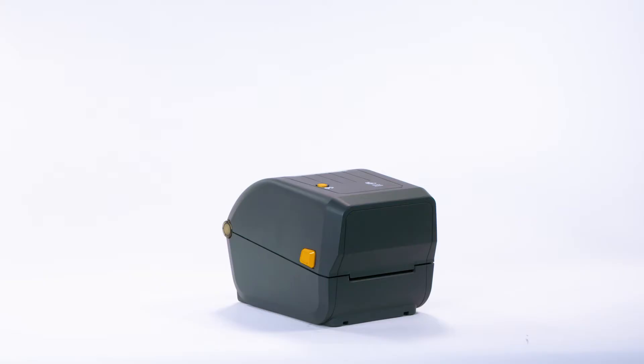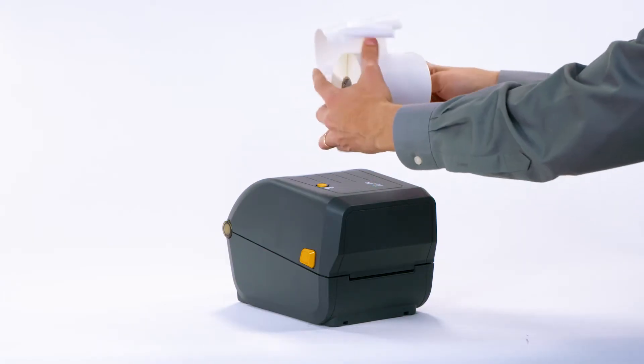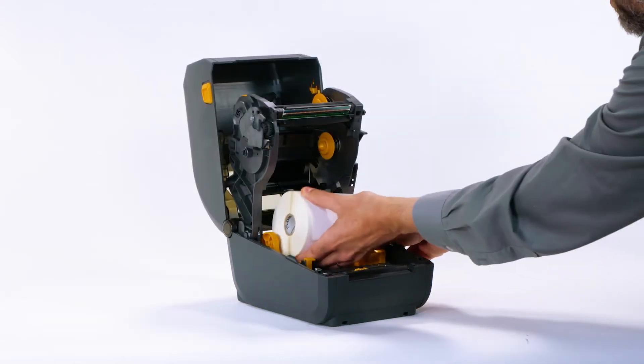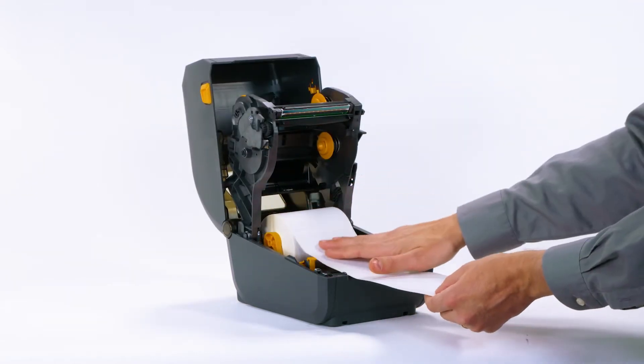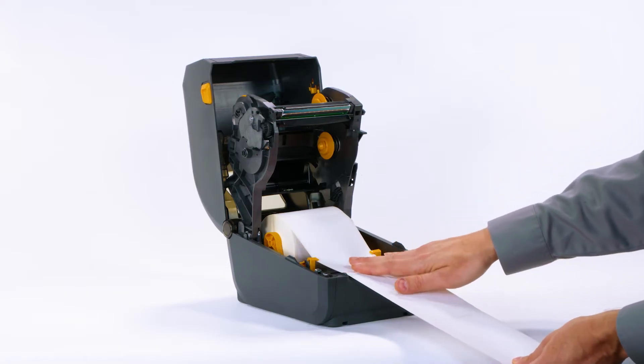Step 3: Load media. Prepare your supply media. Remove the outside wrap from the media roll to prevent contamination. Place the roll on the holder. Push the media under the guides. Align the sensor near the center.